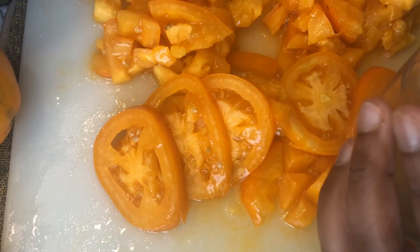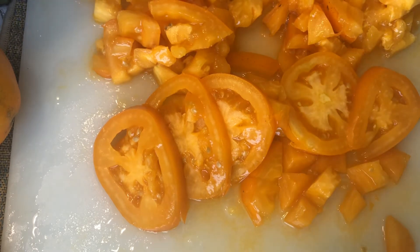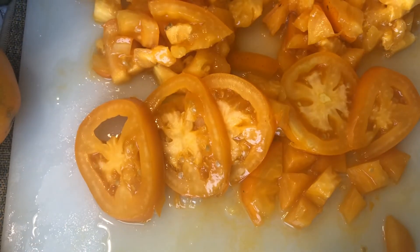I would describe this tomato as mild and not overly sweet — just a hint of sweet, maybe a hint of citrus-type flavor, but overall just a good tomato flavor. So I would give this a five out of five stars because the plant produces well, the tomatoes are beautiful, the color is beautiful, and it's just a great overall tomato.